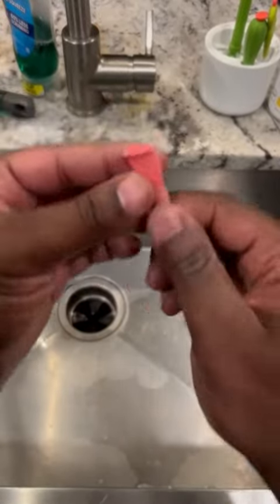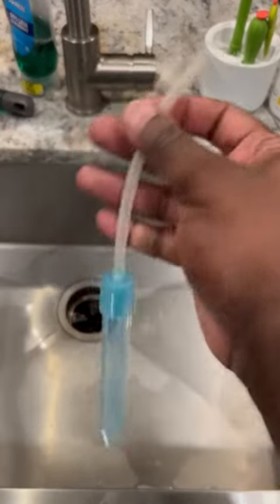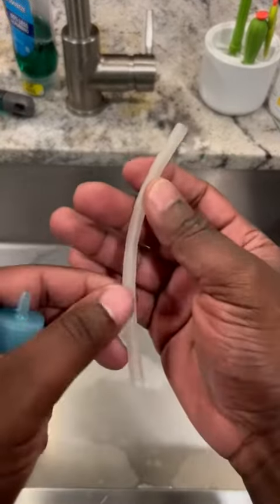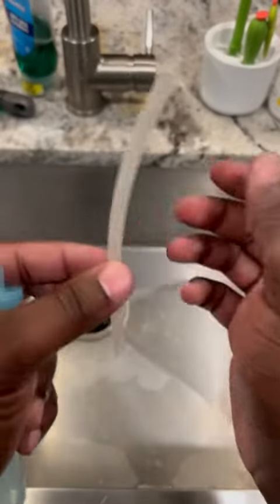First, looking at the top, this is a tip that comes right off and you can clean this separately. Then when you get your tube — it will be a really long tube — you can cut it to the length that you want, and then you keep the leftover so you can replace this if it gets bent up, dirty, or whatever.